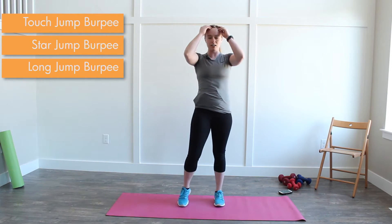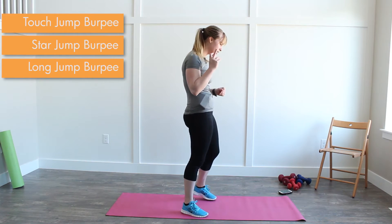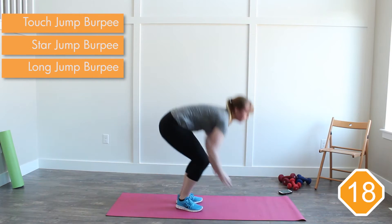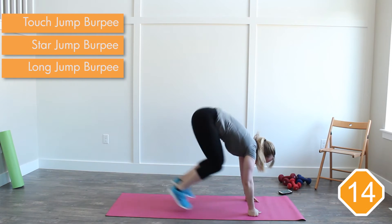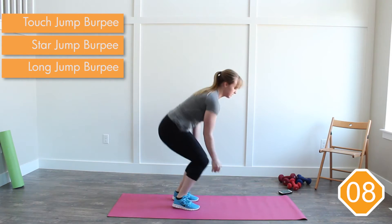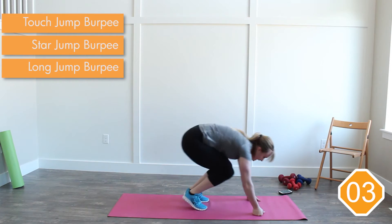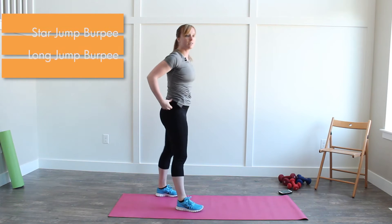We're moving on to a tuck jump at the top. It's going to look like this. Three, two, one. Down into your burpee, bring it up — tuck jump. Down to my burpee, bring those knees up. Tuck jump. Four seconds, give me one more — and rest. Good.